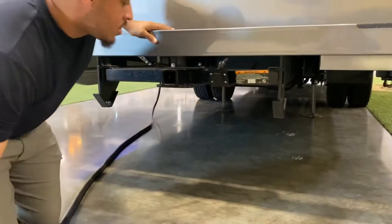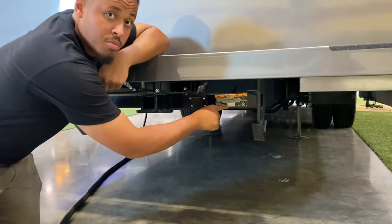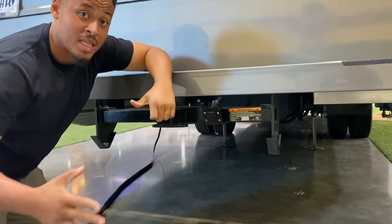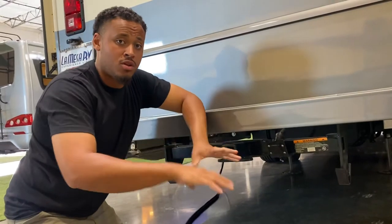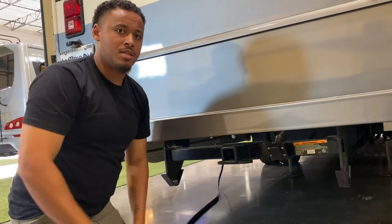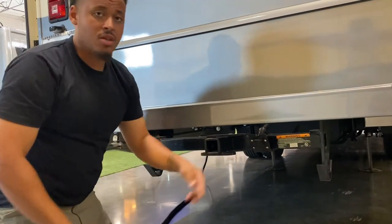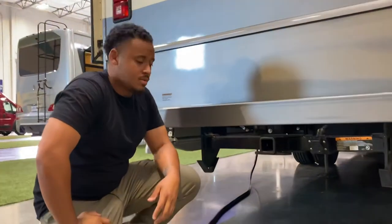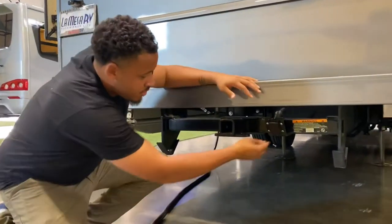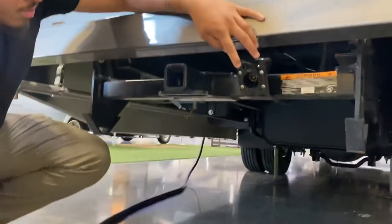Down here is your tow hitch. It's an 8,000-pound gross weight with an 800-pound tongue weight. So you can pull 8,000 pounds, with a maximum of 800 pounds on the front tongue. You also have a 7-pin connector for your brake controller that goes in right there.